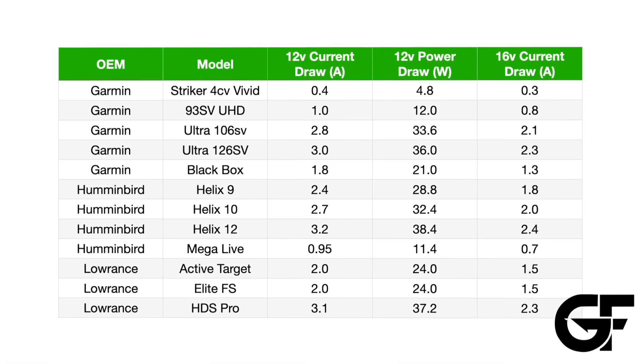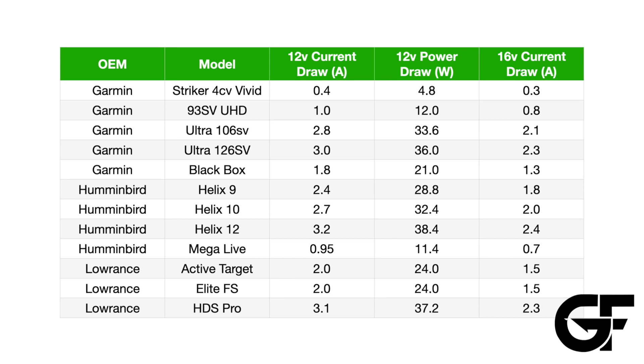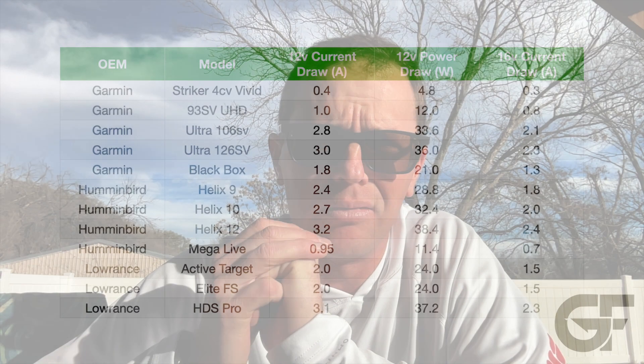That covers how many hours you can run a specific battery depending on different voltages. I'm going to put up a chart here that lines out the 12-volt and 16-volt current draw for a variety of fish finder units, as well as live sonar and active target.